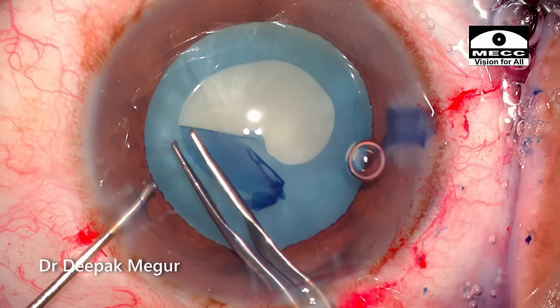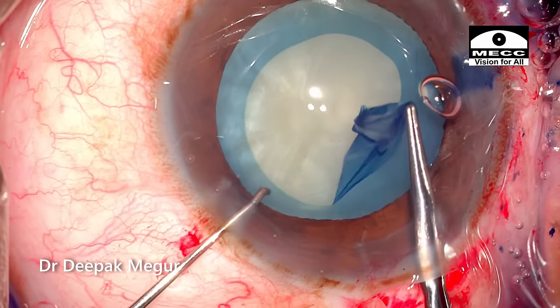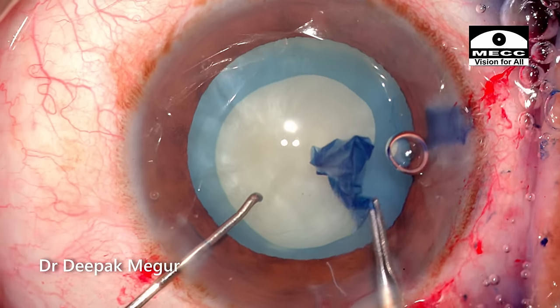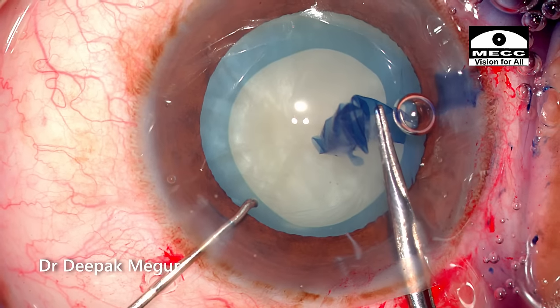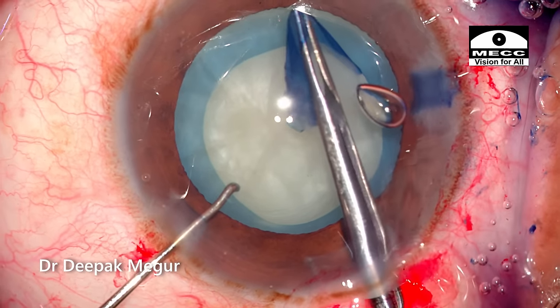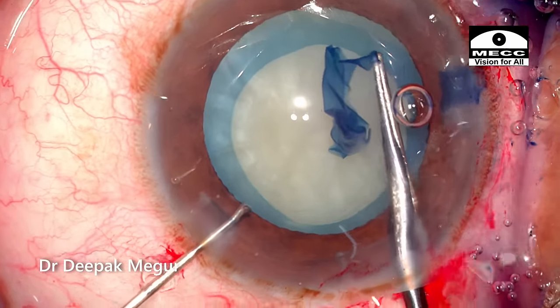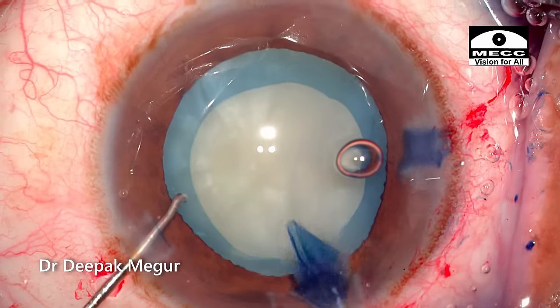This will help us in ensuring a better centrated rhexis. The flap is being torn in an anti-clockwise direction. Re-grasping the flap after a short span of tear is a good way to control the size and direction of the tear. I am aiming at a 5mm sized rhexis. I have not done the two-stage rhexis in this case as I was certain that the lens was not very intumescent. The rhexis is done.